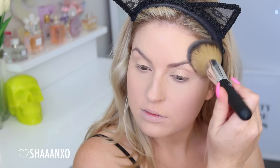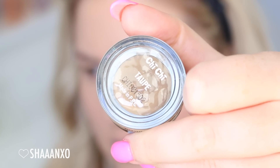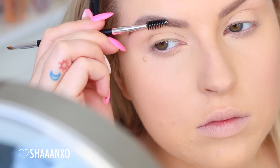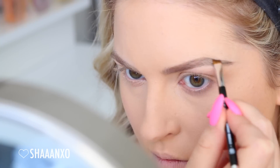Next up I'm moving straight onto my eyes. First, my eyebrows — I do have my eyebrows tattooed on, but I wanted them to look extra bold today. So I'm using my eyebrow brush by XO Beauty — look how beautiful it is — and then I'm just using this Chi Chi Brow Pomade and filling them in, making them a little bit thicker and more bold for this look today.